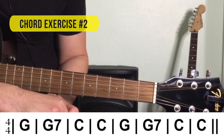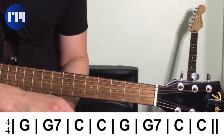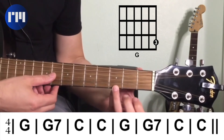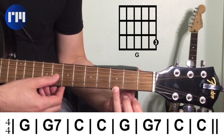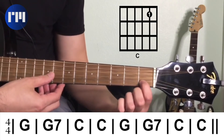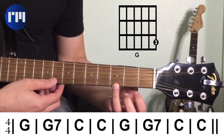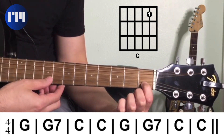Moving on to chord exercise number two: we're going to start off with G, then go to G seventh, then C, and then repeat that — G, G seventh, and C again. Starting off with G, third finger on the third fret of the high E string, using the top three strings. G for four beats, to G seventh for four beats, to C for four beats, then C again. Back to G, to G seventh, back to C, and C again. You just did your second chord exercise using chords with only one finger. Congratulations!